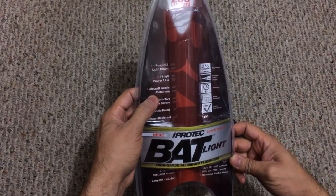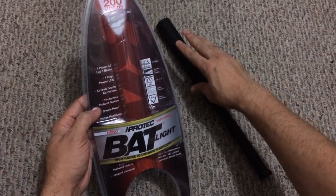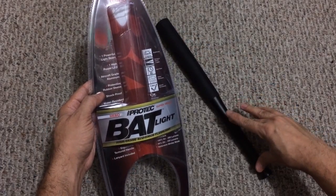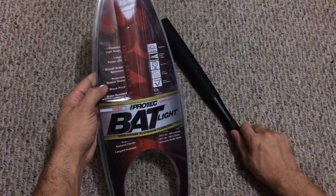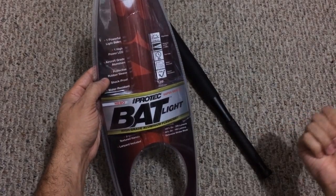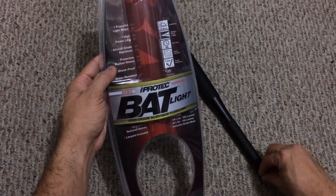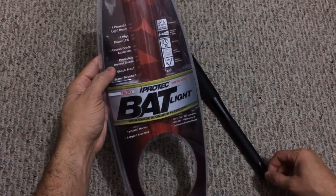It is aircraft grade aluminum. The top portion — the bat itself — has a protective rubber sleeve on it which has a really cool design on it. The bottom portion, which would be the handle, is textured and has some really nice knurling, so it definitely locks in your hand. If you were to swing it and hit something with it, it's not going to come out of your hand.